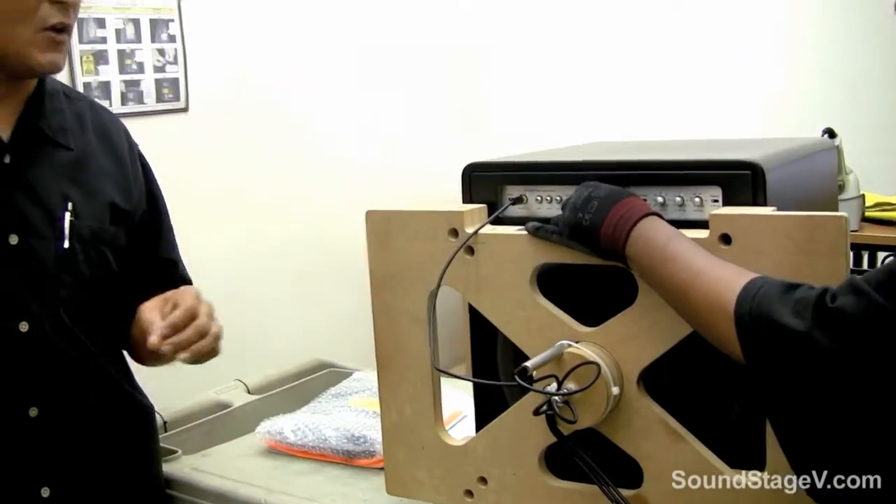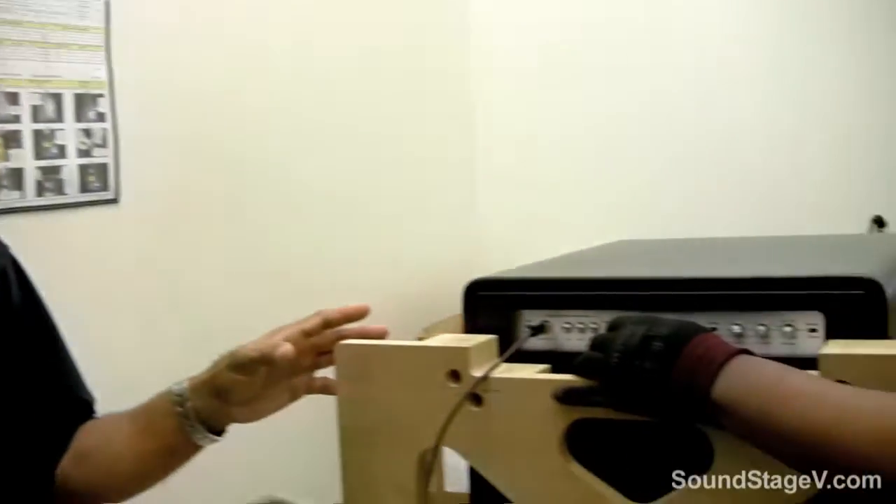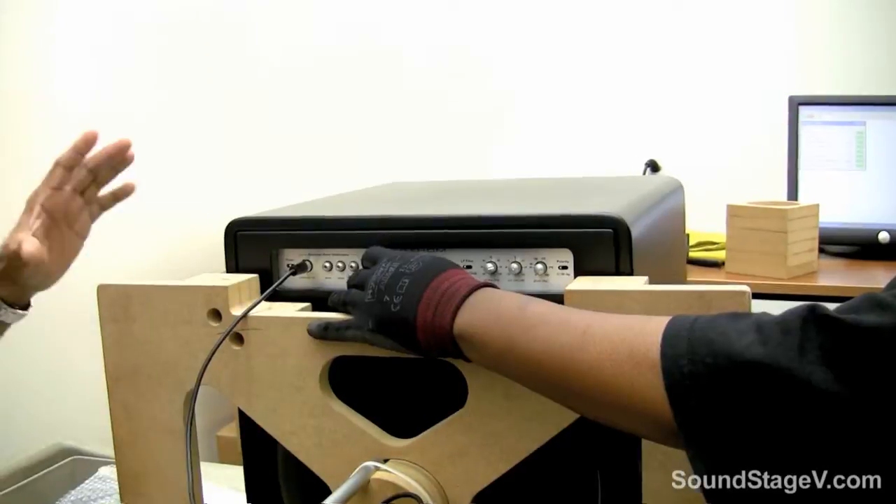The next part of the process is to calibrate the unit. She's going to perform a calibration on the ARO — the Automatic Room Optimization. The idea is that this unit can be placed in any family room or area, and once you run a calibration, the unit will calibrate to the acoustics of that room.